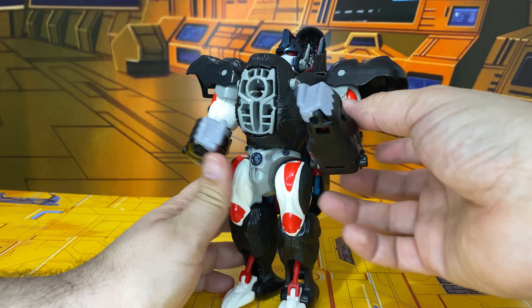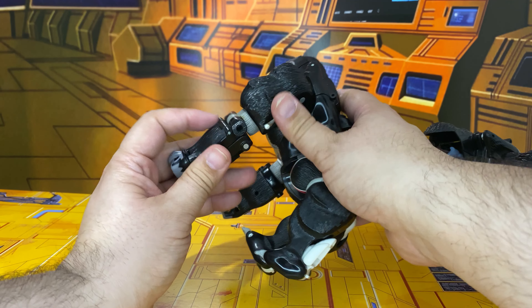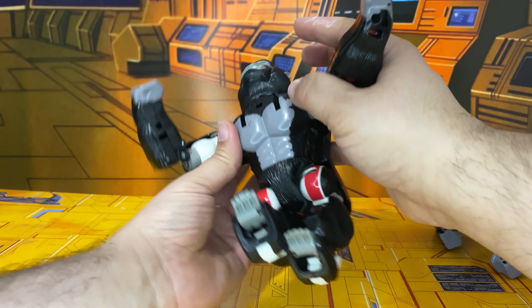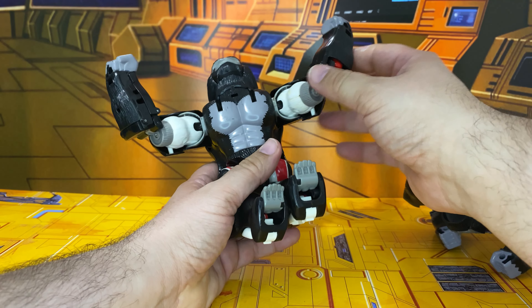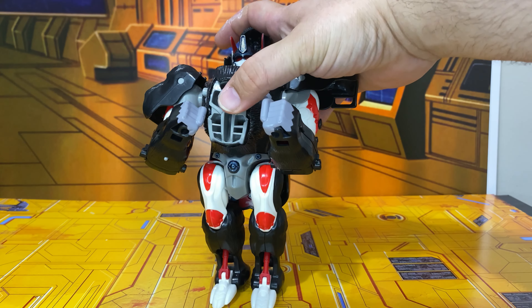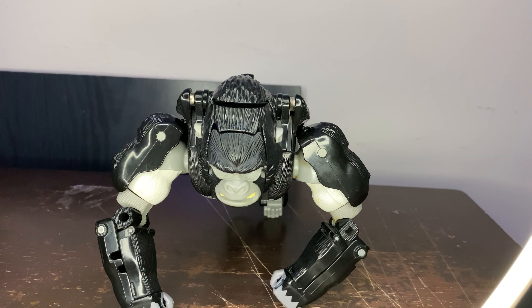In the beast mode, let's go ahead and lift this up. There's a switch right here — if you take this switch and pull it down, basically he has a chest pounding gimmick. I can't do it for some reason. You know what, I have other ones in their beast mode still — I'll just do that.